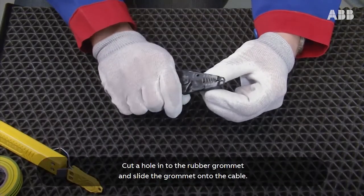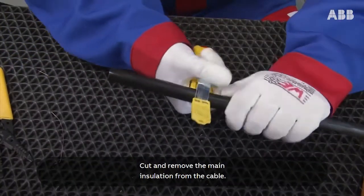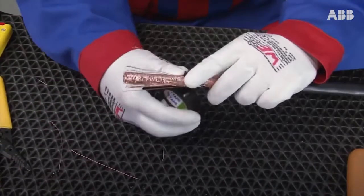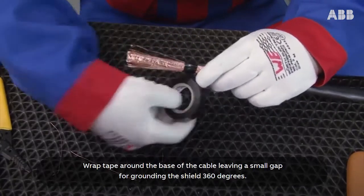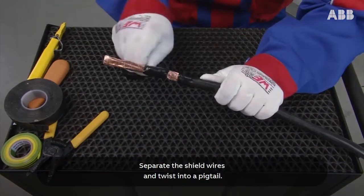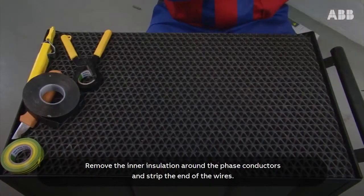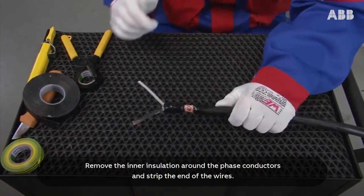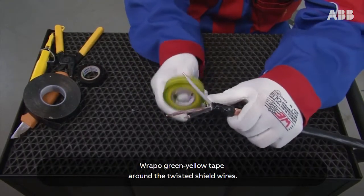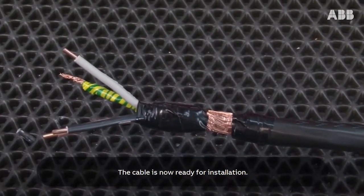Cut a hole into the rubber grommet and slide the grommet onto the cable. Cut and remove the main insulation from the cable. Wrap tape around the base of the cable leaving a small gap for grounding the shield 360 degrees. Separate the shield wires and twist into a pigtail. Remove the inner insulation around the phase conductors and strip the ends of the wires. Wrap green-yellow tape around the twisted shield wires. The cable is now ready for installation.